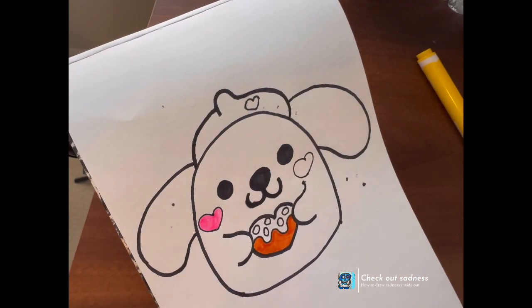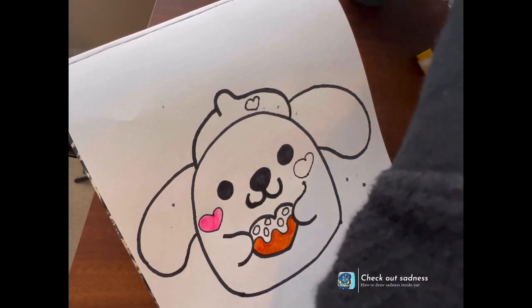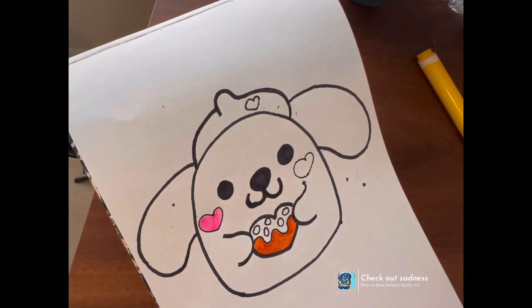Sorry if my finger's in the way and you're trying to look at something on the paper.